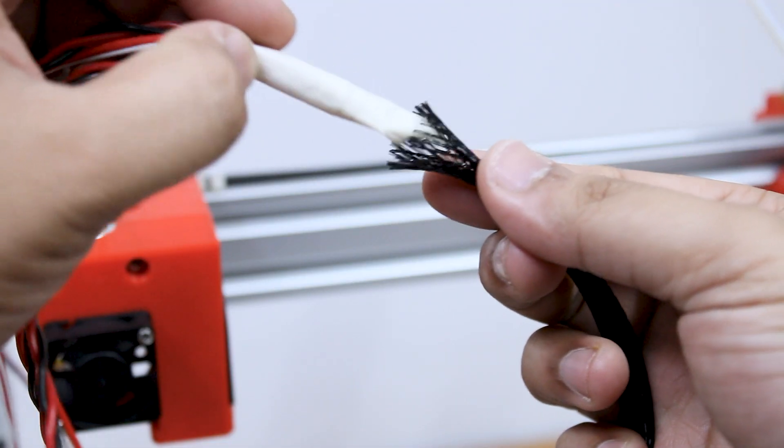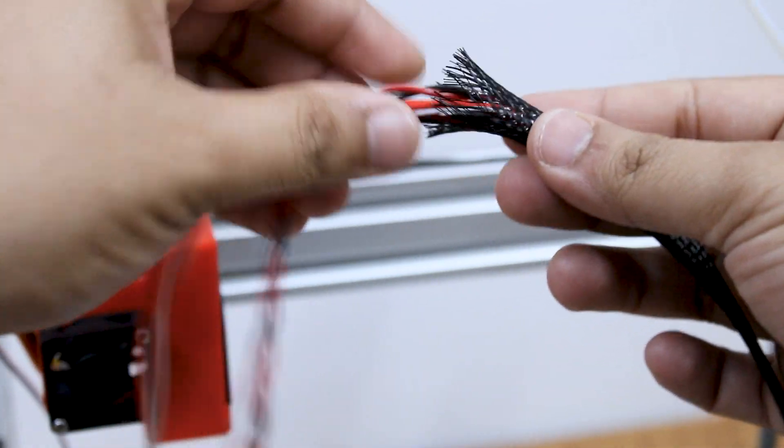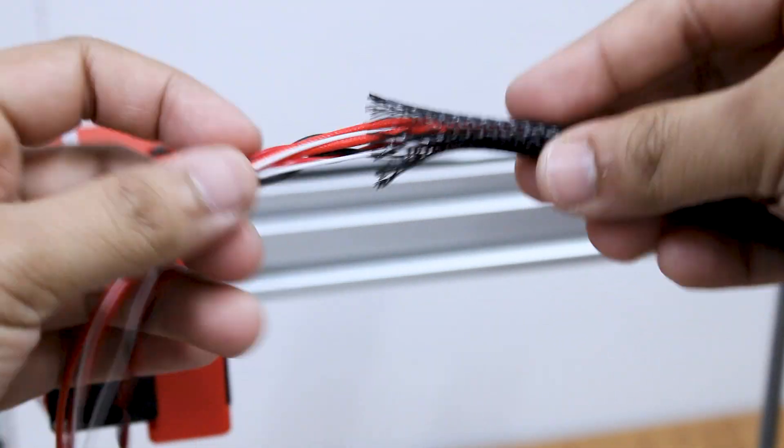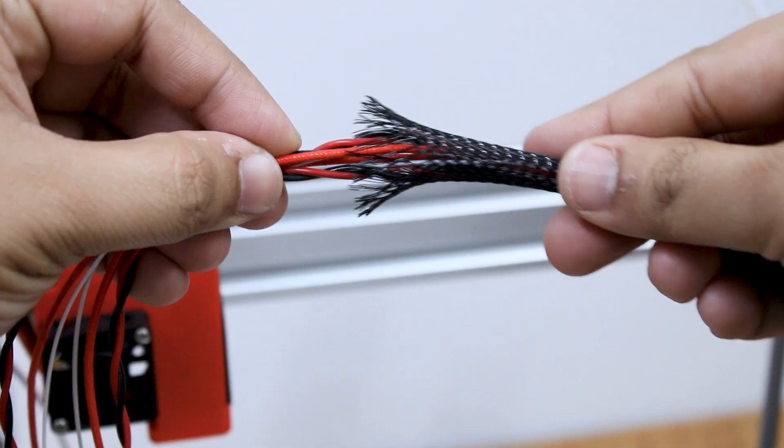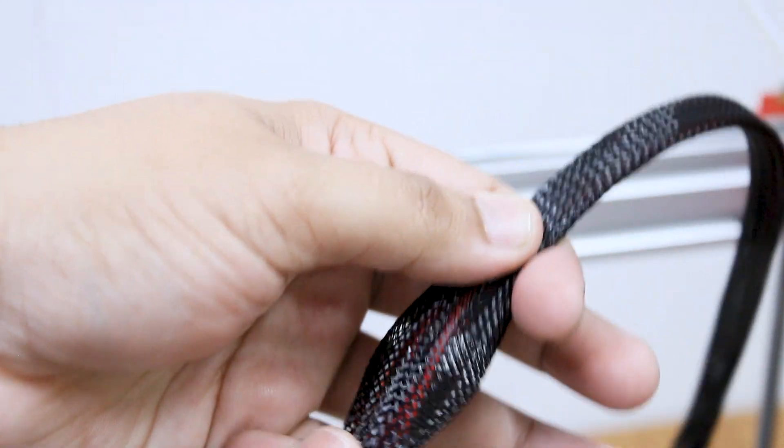I have used this nylon braided ribbon to organize all the wires from the extruder, from the x-axis and the heated bed. Simply push the wire into the ribbon from one side and pull from the other side.